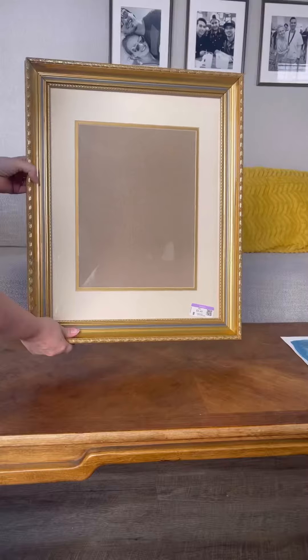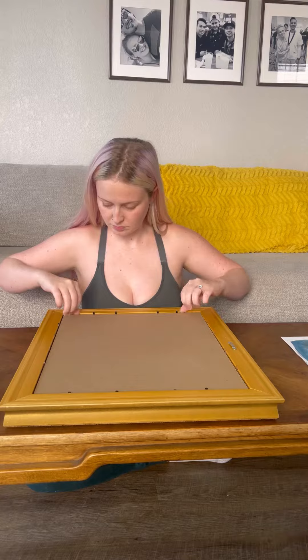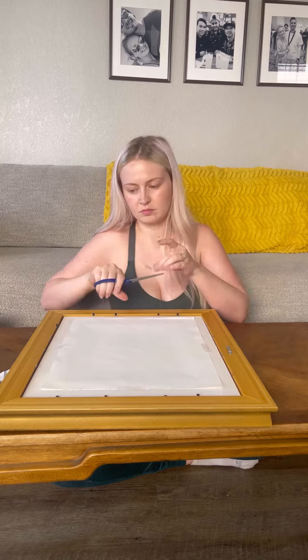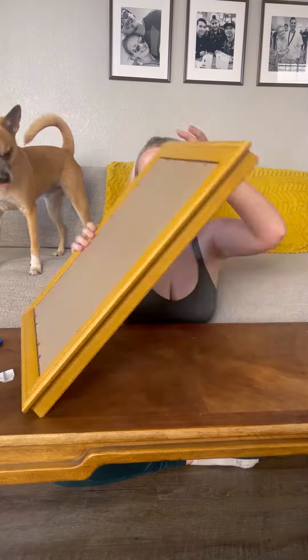Once I was happy, I let the paint dry and then it was time to frame it. I purchased this frame from Goodwill for $3.49 several months ago and thought that it would be perfect in our room. To secure the painting to the mat, I just used a little bit of tape and then put the back on, put the little tabs down, and this is how it turned out.